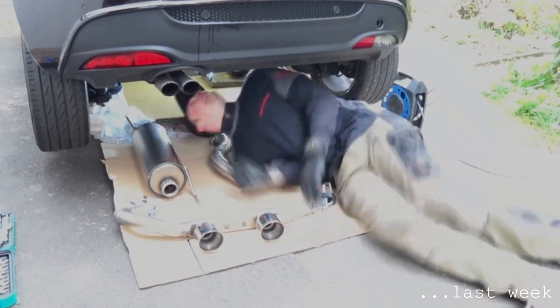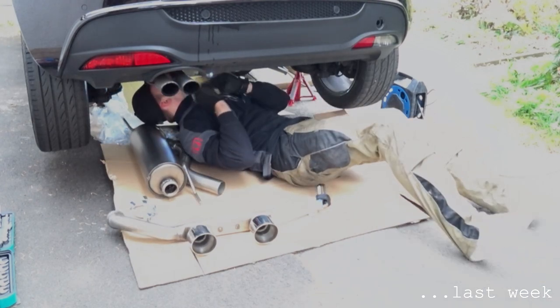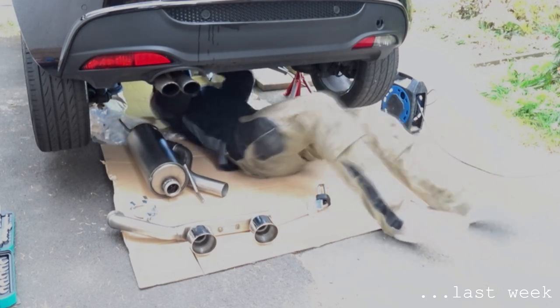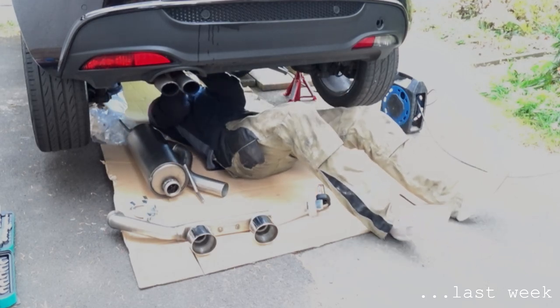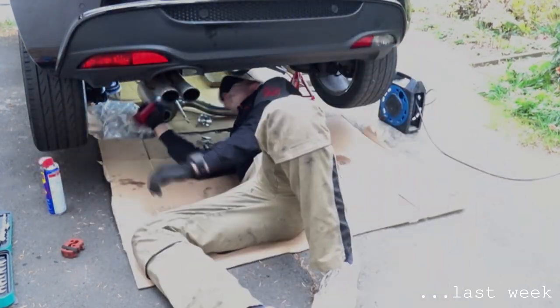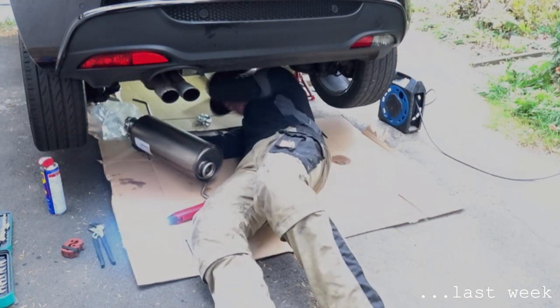We actually tried to fit the new exhaust. I unpacked it and I was very happy, and then I started to get the old exhaust off, which you're seeing right now. We tried to fit the new exhaust, and then we cut the old exhaust down.